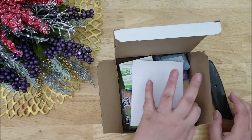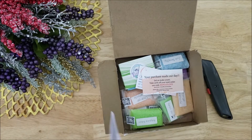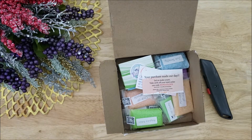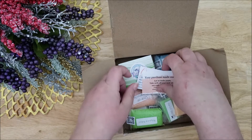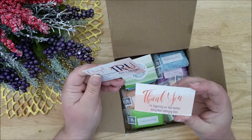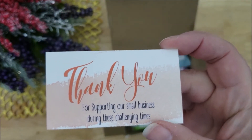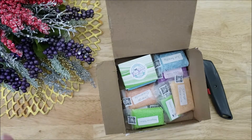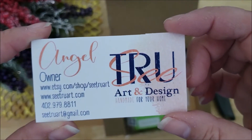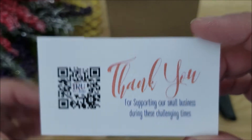And here are the soaps inside. This paper was just the invoice and they also included some business cards. They say thank you and thank you for supporting a small business. It's always great to support small businesses when you can. Here is the information for the owner and there is a code that you can scan.